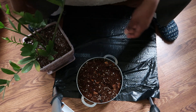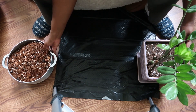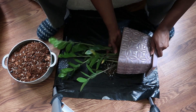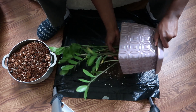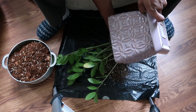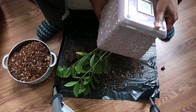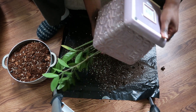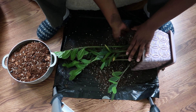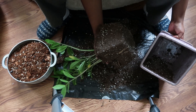We're gonna take the old dirt and just turn it over — pray for me. I'm really hoping that the roots aren't everywhere. Oh, I don't want it to come out... there we go, let's dump that. There we go, we got it out!